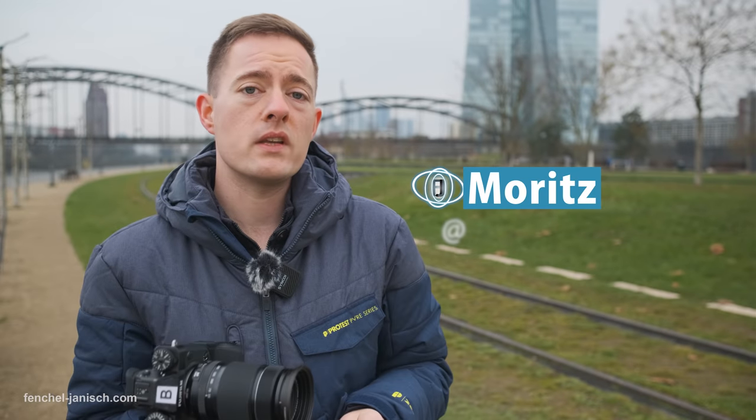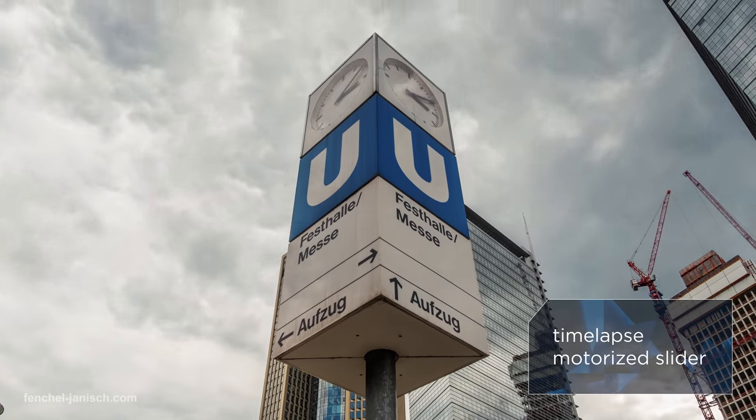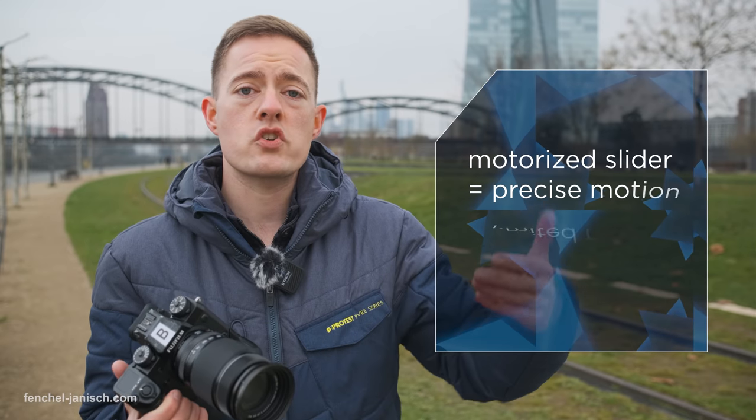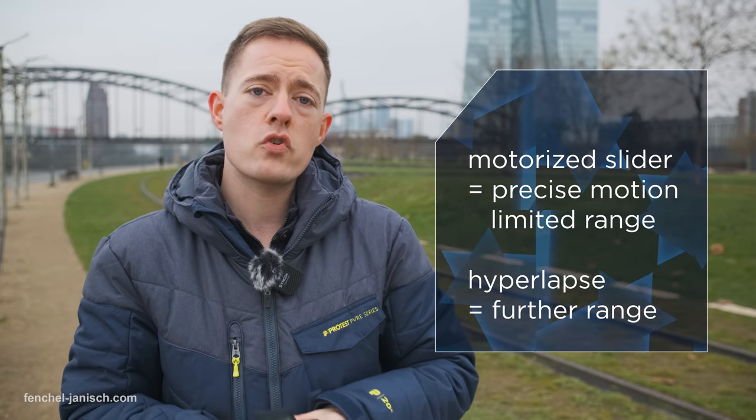What's the main difference between using this handheld and using a motorized slider? Well, first off, a motorized slider costs money and only has a limited range — for example, one meter — and you cannot move any further. If I shoot handheld, I can move between shots, say five or even ten meters, and get much more motion in the end.